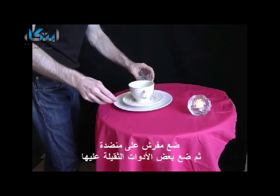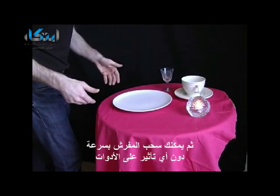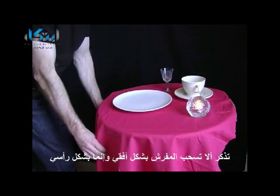Place a cloth that hasn't got a hem on it onto the table. Then place some heavy objects on the cloth and you're going to whip away the cloth but leave the objects safely on the table. Remember when you do this, don't pull horizontally — pull the cloth vertically.